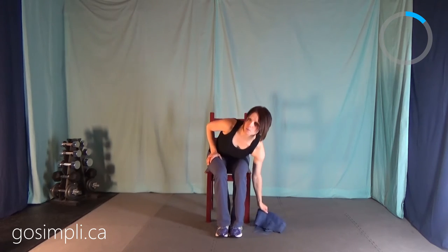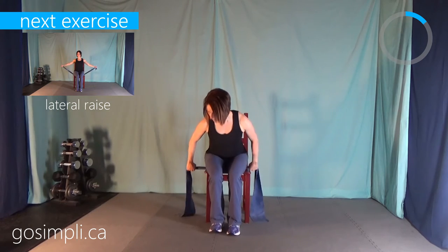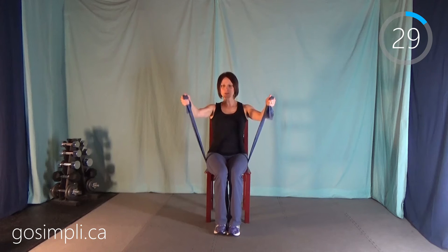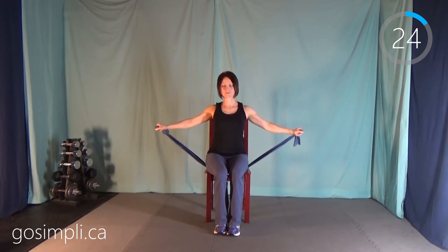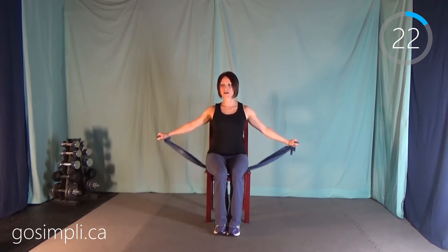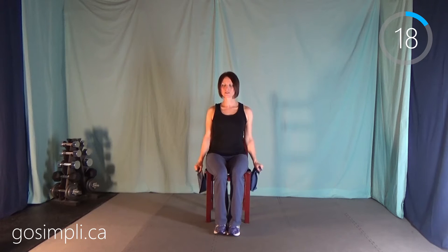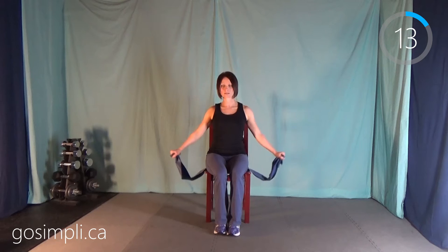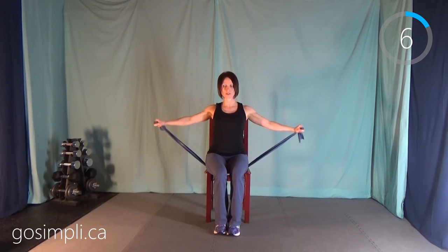So grab that exercise band. Our first one is going to be a lateral arm raise, so we're going to sit on it and pull our arms straight out to the side, and then down by our side. Now we're going to go through each of these exercises for 30 seconds with a 10-second break in between. And once we've gone through all of the exercises once, we'll go through and do them one more time.